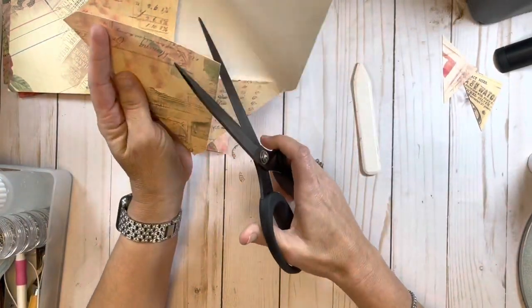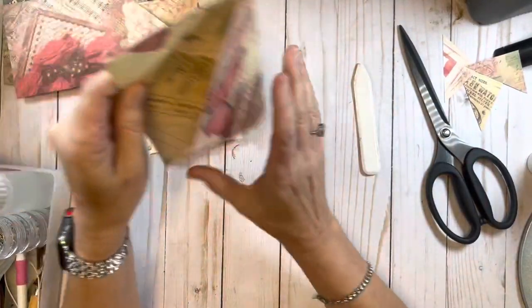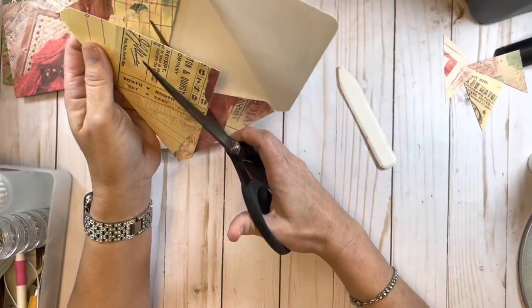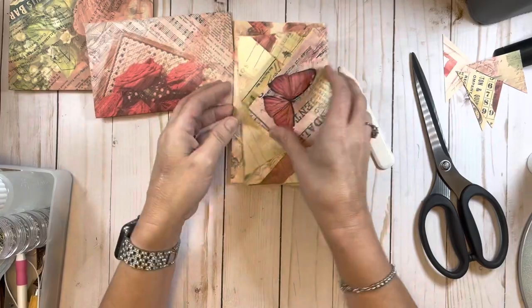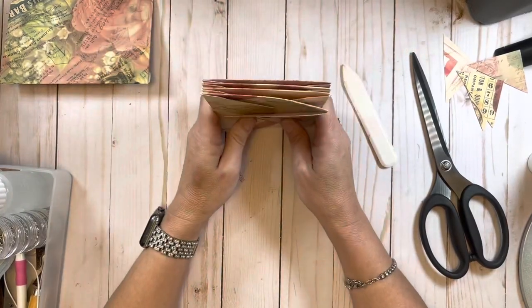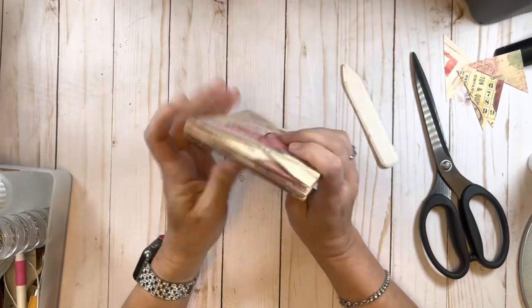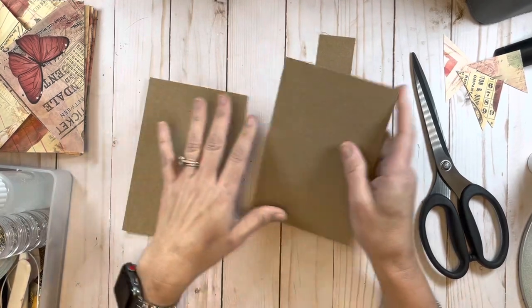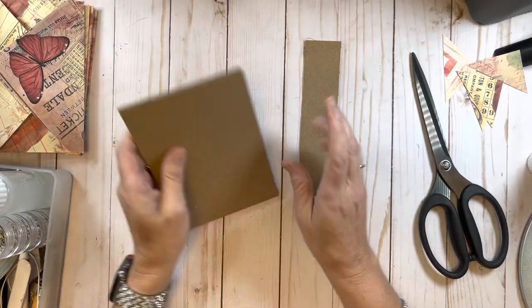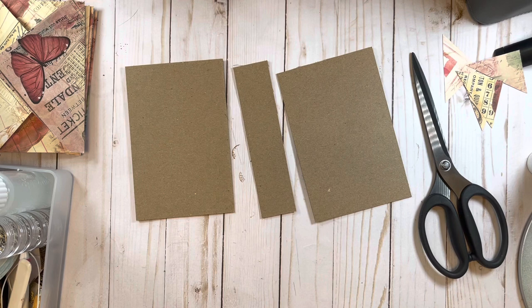Whenever I put the envelopes in after I have sewn them into the journal, I can put them in a couple of different ways - I can either glue the envelope shut or I can use score tape. I think we may just glue these in. I'm happy they all look to be the same size, which is a plus. Let me just get this out and make sure I cut it right.